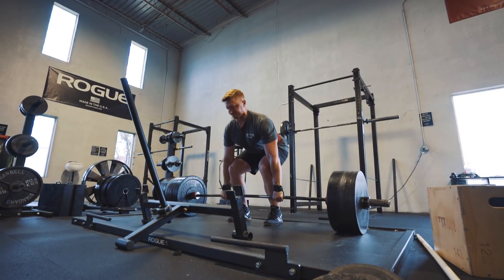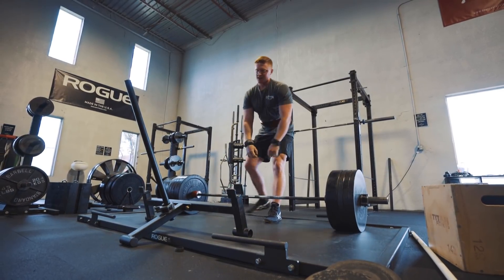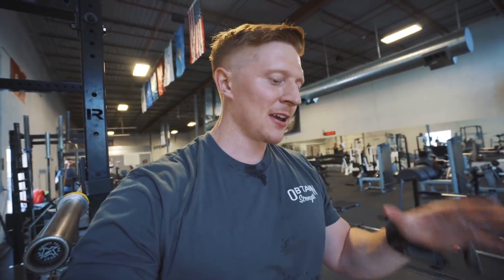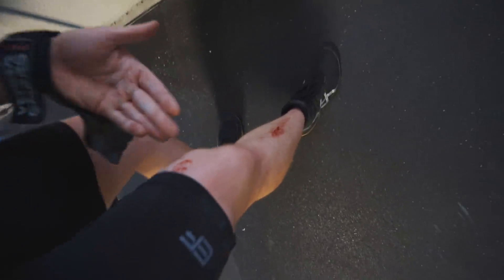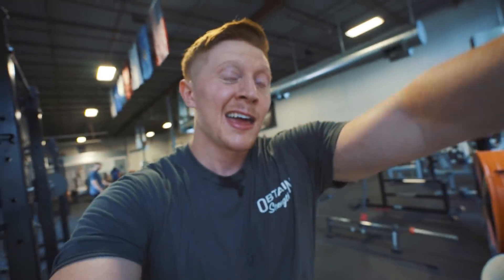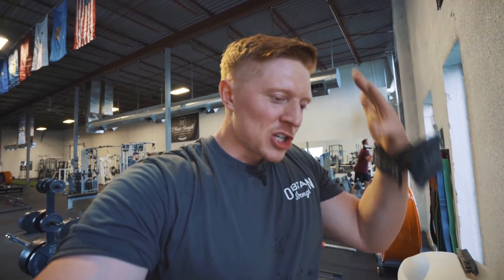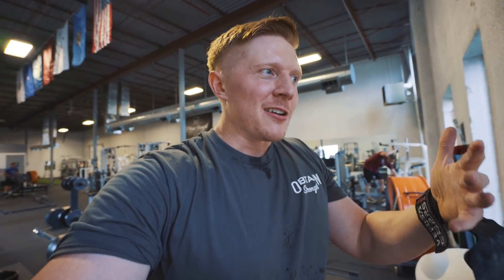Another thing you guys haven't seen me do on this channel in years is conventional deadlift. I just hit my first set, five reps — haven't touched 405 on conventional deadlifts in a really long time. But then I do something different and look at this: blood all over the bar. I forgot that when you do conventional deadlifts, your shins are like a cheese grater for the bar.